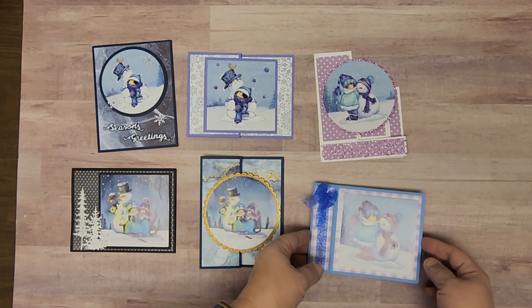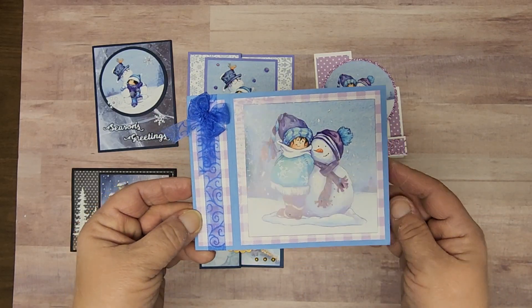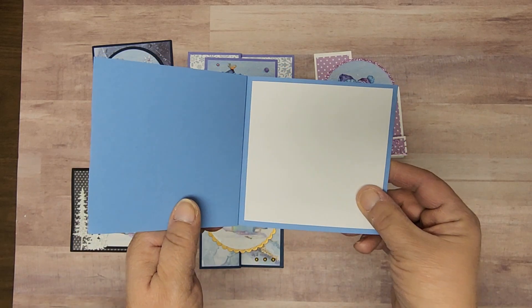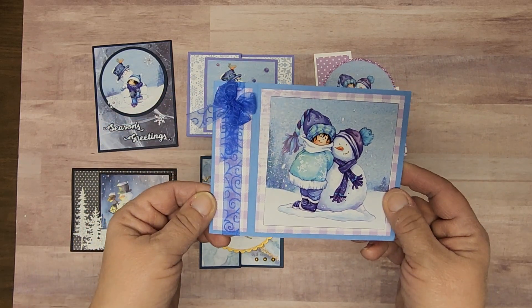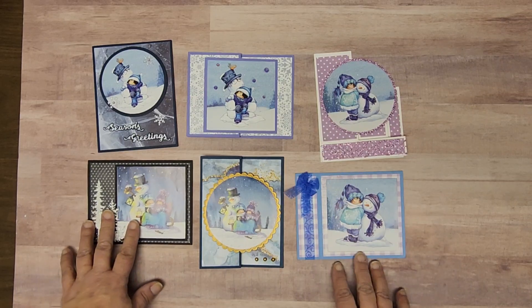And last but not least, this one. I just think this is pretty. The bow is such a nice touch, isn't it? So there they are — our fast and easy cards for December.